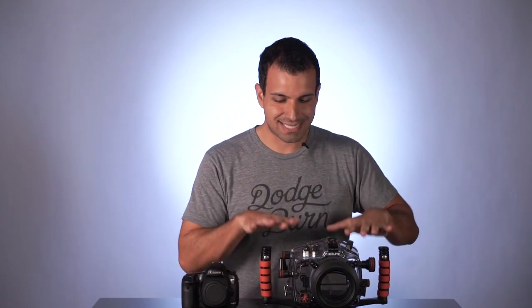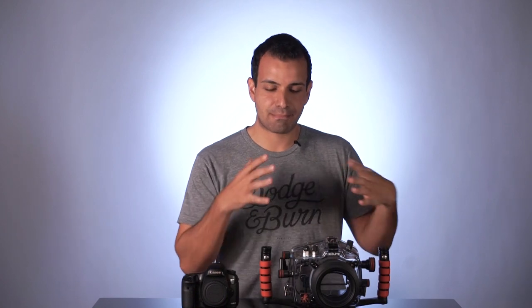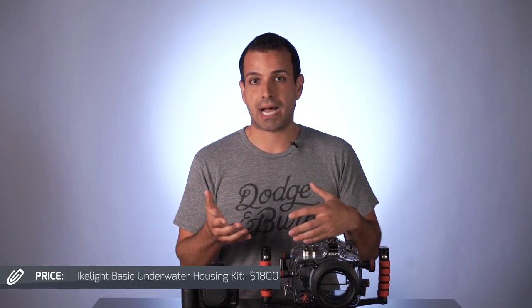When I got the Aikolite along with the dome and everything that came with it, it was about $1,800 for just the standard set — basically the basic kit. Depending on what domes and additional accessories you buy, it's about another $500 or so, if you want to use wide-angle lenses and so forth.